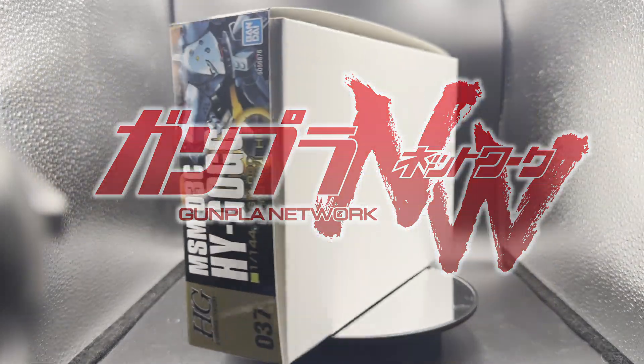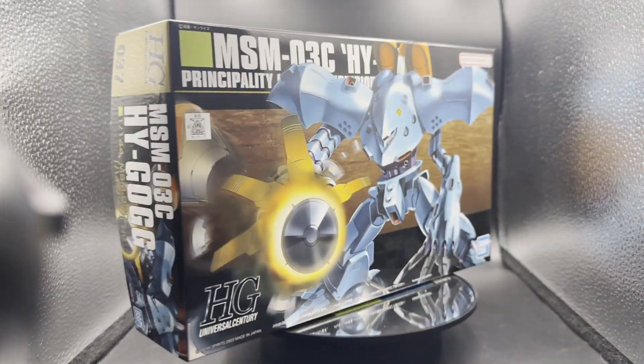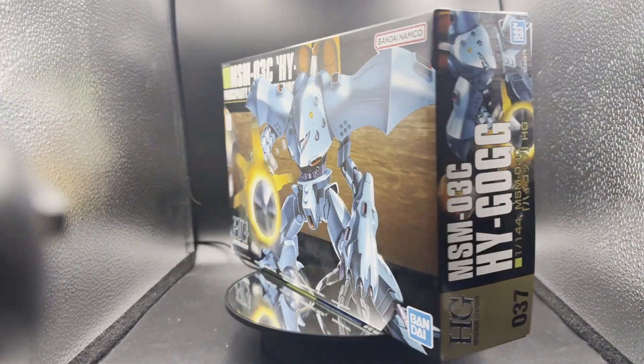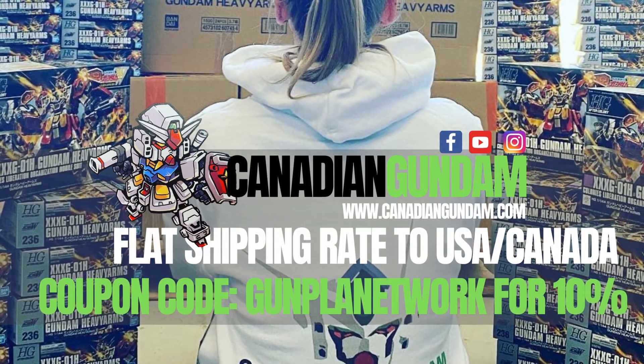Welcome to the Gunpla Network. I'm Murdoch and today we're popping open the high-grade MSM-03C Hygogg, brought to you by our sponsor here in North America, Canadian Gundam.